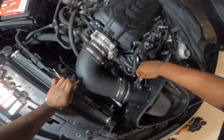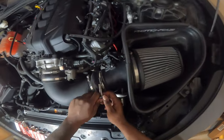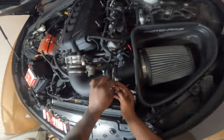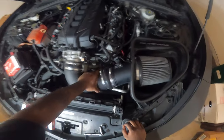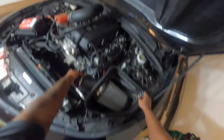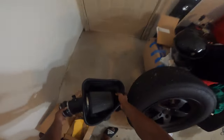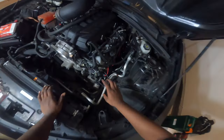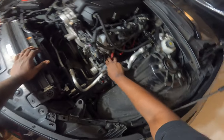Loosen that, disconnect the MAF sensor, get those two turned out straight. Look at that — the side that I wanted to come off didn't even come off but it's cool. The filter is out. Now look at all that ample room we've got. So we're gonna yank these spark plug wires off. The exhaust headers are cold now, so I should be able to get in there.